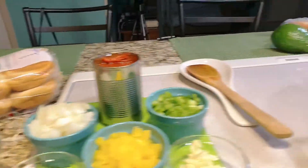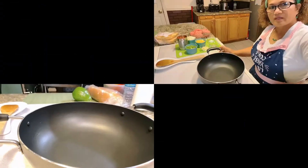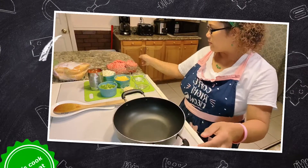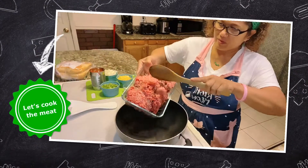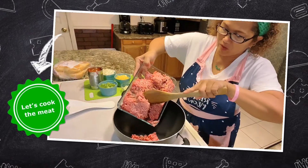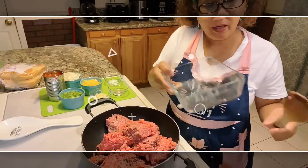Over here we're gonna cook our ground beef. Alright guys, this pan is already hot. Now we're gonna put our ground beef in and cook it until it's brown, and we're also gonna remove the fat.